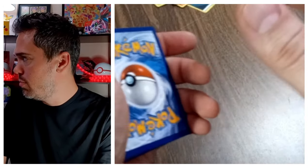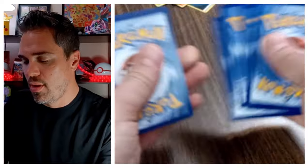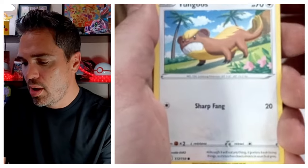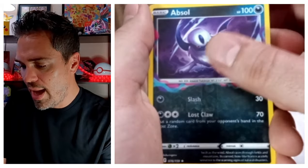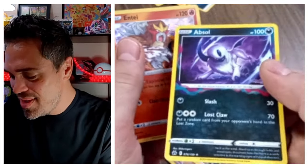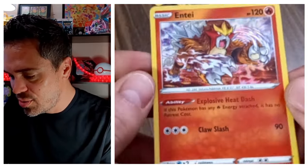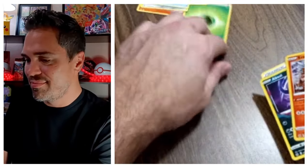Second pack. My camera's doing some funky stuff. We got Grass Energy, Slazzledazzle, Dusclops, Mawile, a Poké Ball, Yungoose, Sharibi, Exeggcute, Energy Retrieval, Absol — that's cool — and Entei. Wait... when they're darkness cards in the reverses, you cannot tell. Oh man, this is a holo Entei! That's cool, didn't even notice. So I guess that counts as a decent pack.